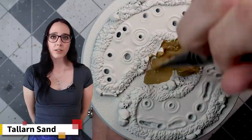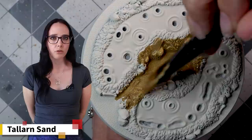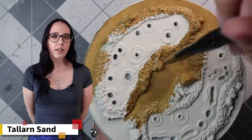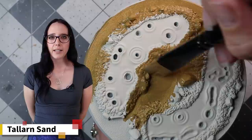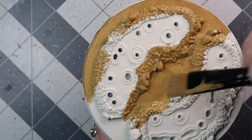I started by priming the base in Wraithbone so that if I ended up using warm colored contrast paints or warm colored base or layer paints, it would work either way. One thing I definitely wanted to get down was some Tallarn Sand on all of that fancy texture work and the base itself. This would help me blend the texture paint I was going to be using later to the sand and texture work that GW provided on the base. I'm not going to worry too much about the bones or skulls right now — we can do a little bit of cleanup on them later to help them stand out away from the dirt.